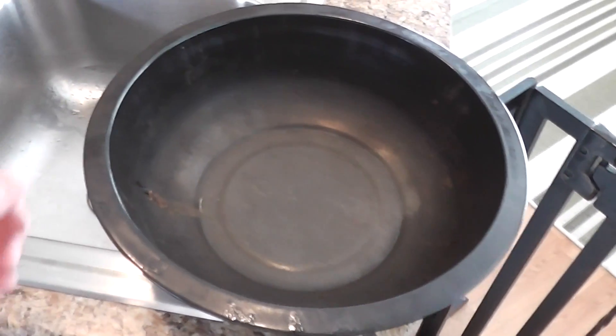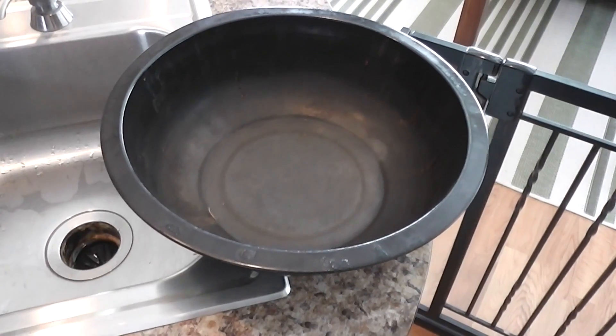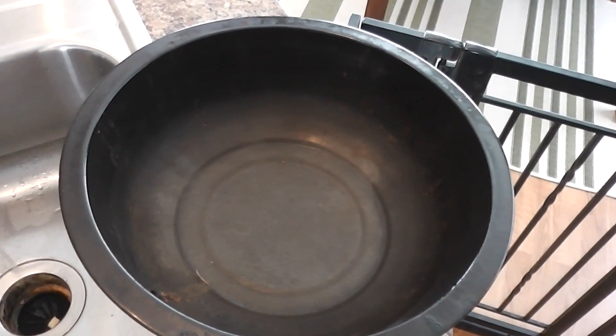Hey everyone, Chef Irish Guy here. What I'm doing today is smoked chicken on the Brinkman electric smoker, and I'm going to demonstrate what I put in the water pan for smoking chicken.